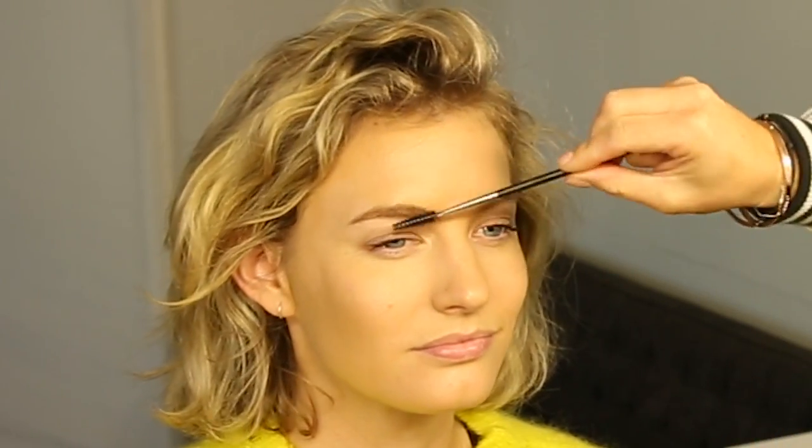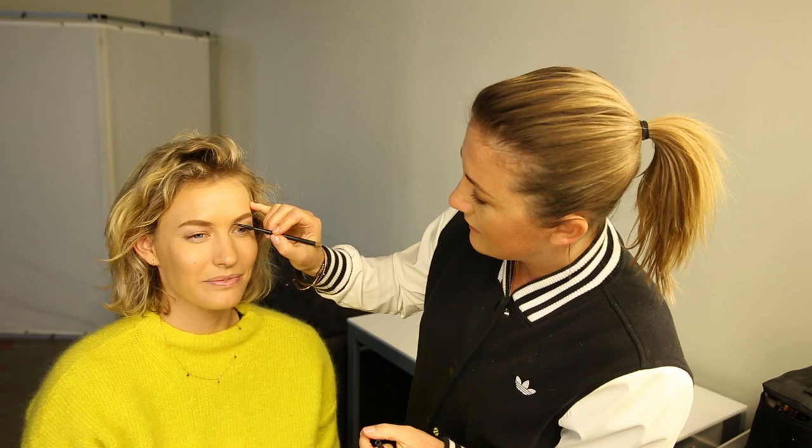Next we're going to use Charlotte Tilbury Airbrush Flawless Finish Powder — we're just going to powder the T-zone because we want it nice and matte. For brows, I always brush them up first. Anita's brows are pretty good — she just had them tinted, which is why they look great.